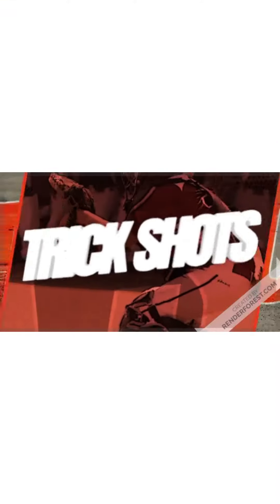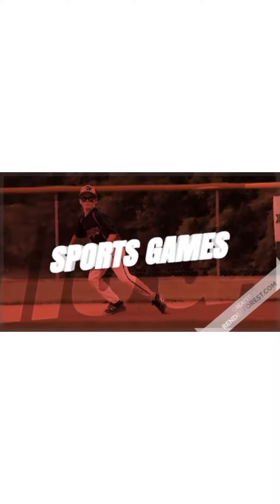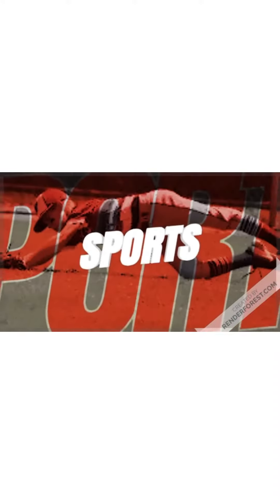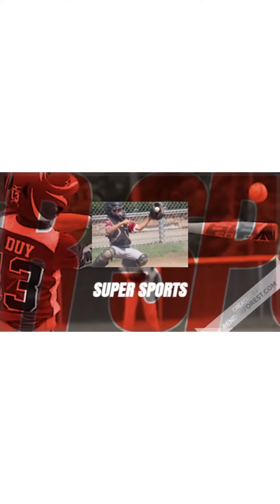What's up everybody, and these are water bottle check shots. Hope you all enjoy. In this shot I'm going to hit the water bottle with the frisbee. So let's do it.